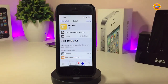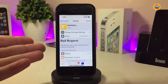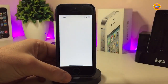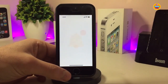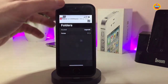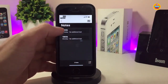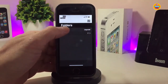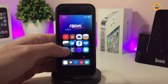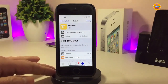The next tweak is 'Dark Notes'. It enables dark mode for your Notes application. Let me launch the Notes app to show you — this is what Dark Notes does for you. Once you install it, there's nothing to configure; the tweak works immediately and applies dark mode to your Notes app right away. If you want to download it, it's called 'Dark Notes'.